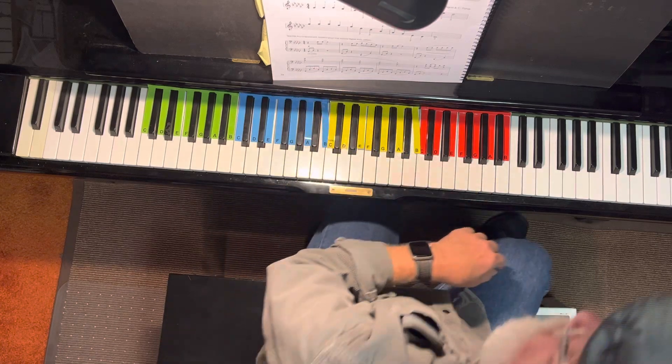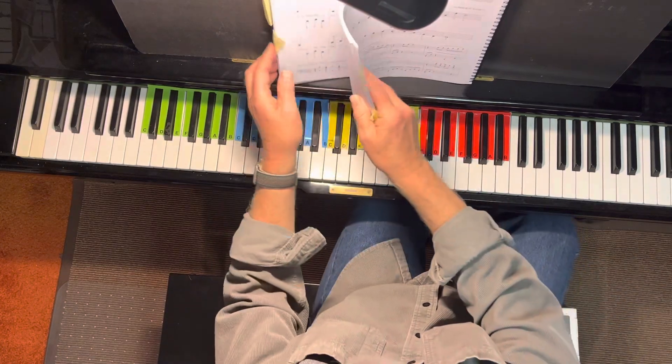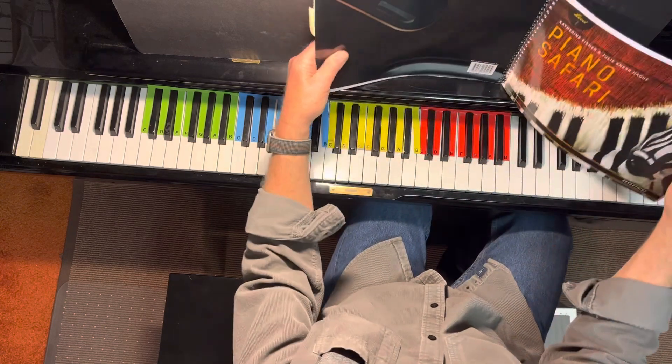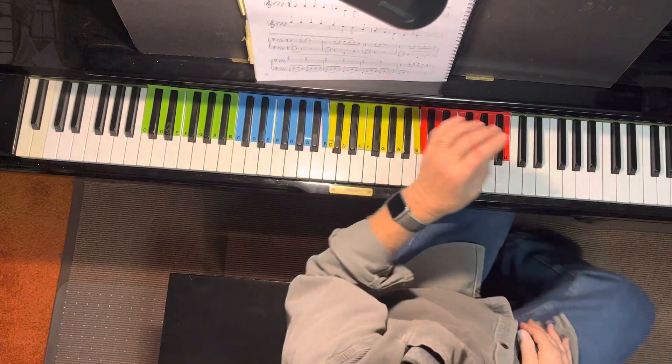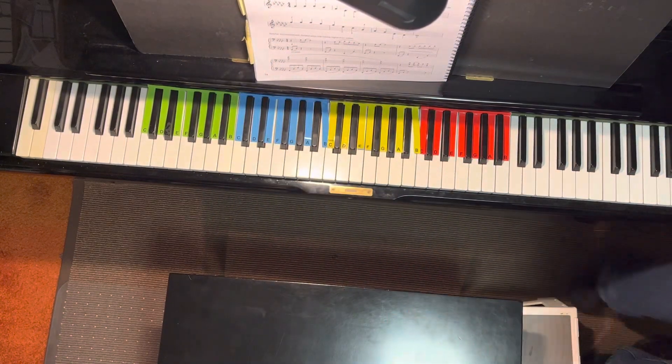It's one of the most beautiful songs in this book that I'm teaching you stuff out of, Piano Safari. It's a great song. You're going to play it beautifully. Bye-bye.